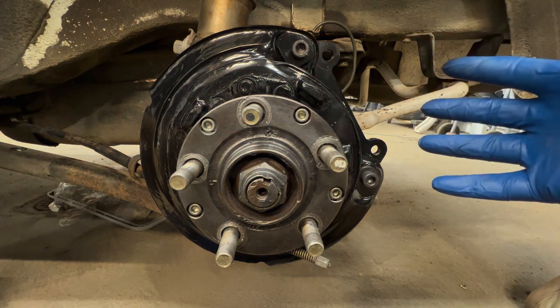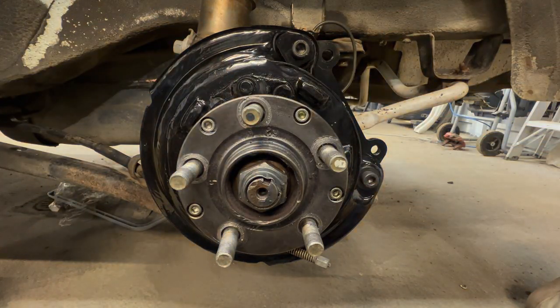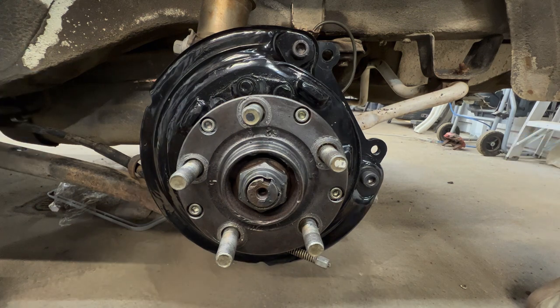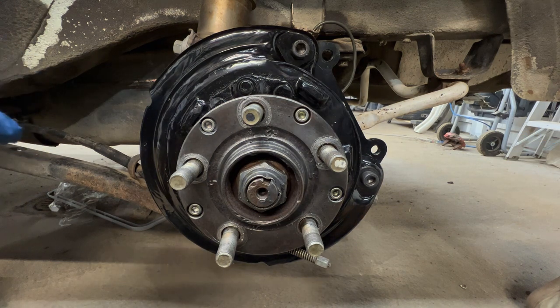Another thing you can do, pretty simple — take a picture, take a video, just go around here. There's a lot of moving parts, as you'll see. Again, it looks really complicated at first, but it's not. I'll go through step by step and show you guys how to do this.